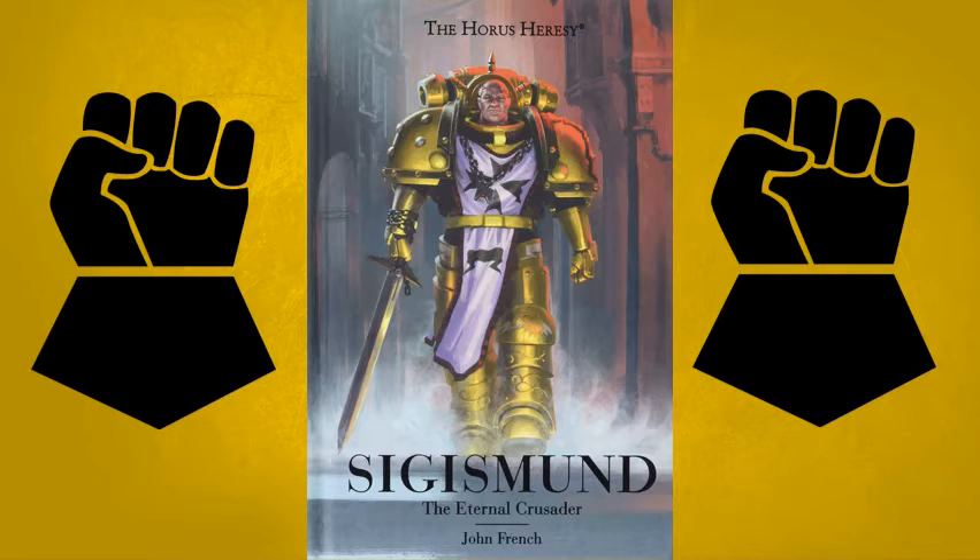At one point he was being trained in many weapons — such as the axe and the mace — before eventually deciding on the sword, which is what he is most well known for: a wielder of a blade. We actually get to see how Sigismund joins the Templar order by essentially fighting the Templars to enter the Temple and become a member. We also see his relationship with Rogal Dorn, where it seems Rogal has a fatherly pride specifically for Sigismund — there is definitely more of a father-son bond there than is normal with most Space Marines and their Primarchs.